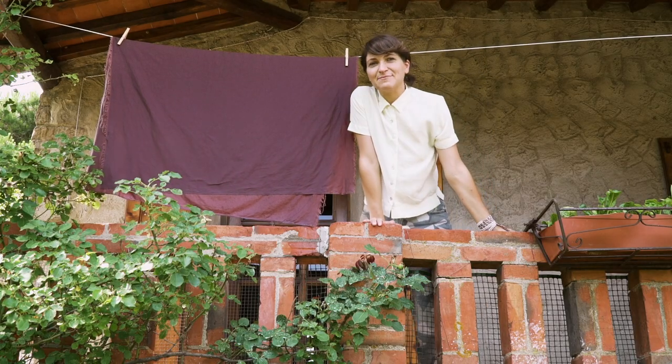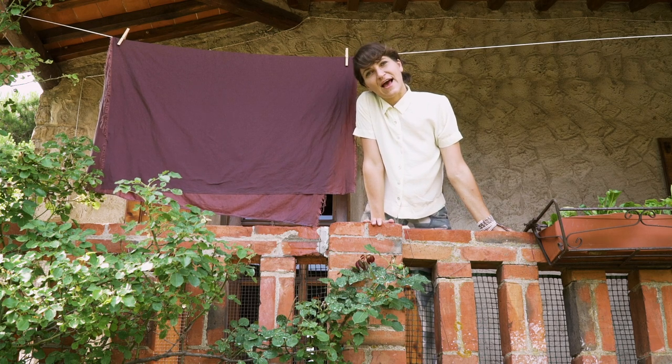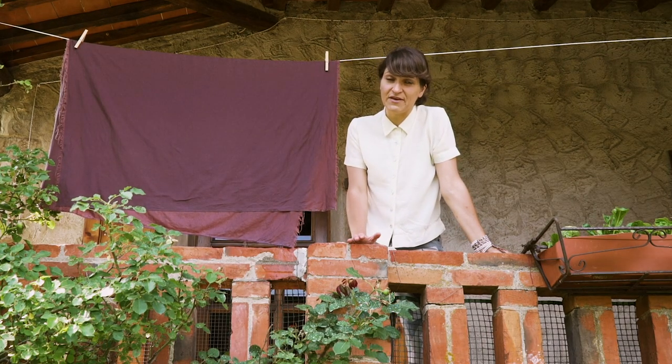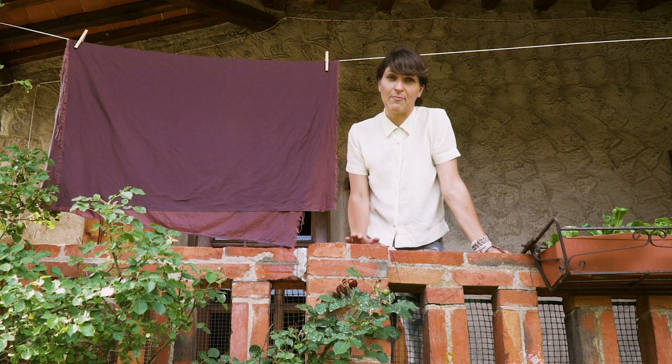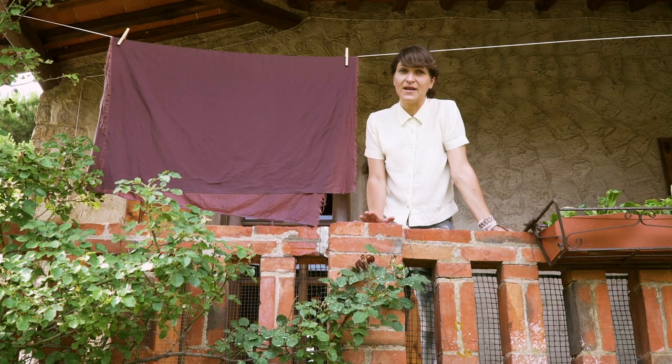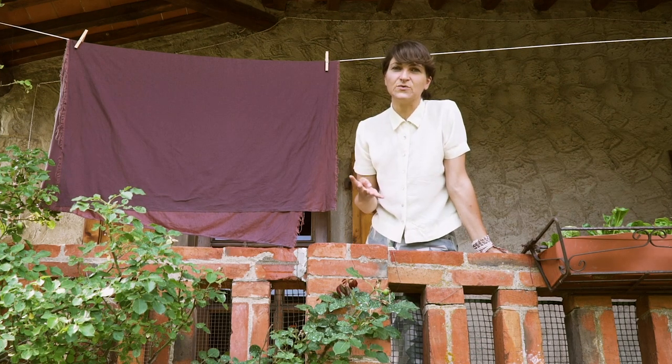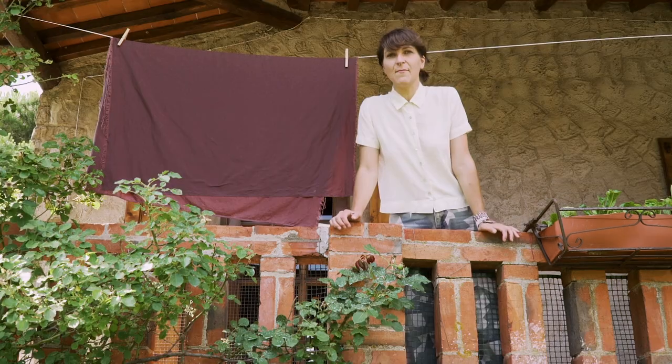Hi everyone, welcome back to my channel. My name is Farron, I am your fashion guru. Today we're going to be talking about the necessary evil of pre-washing your fabric — we know we all hate it, but we have to do it. We're going to be talking about the four reasons why it is important to pre-wash your fabric.